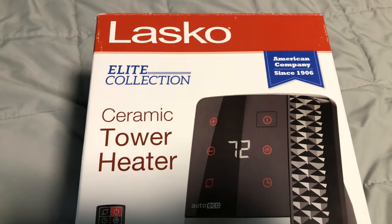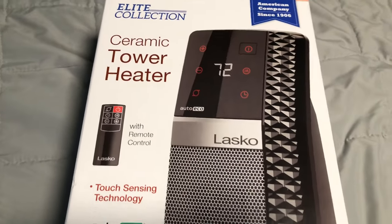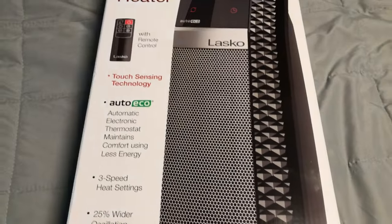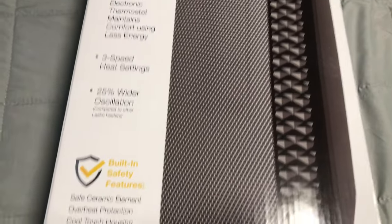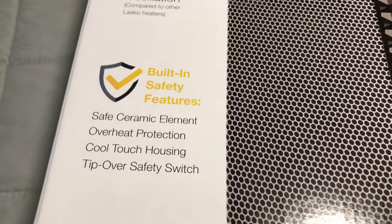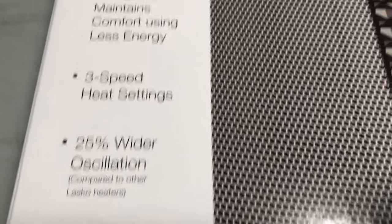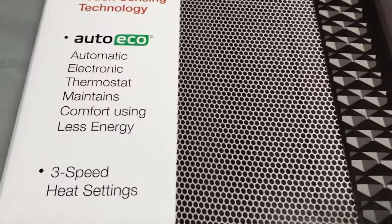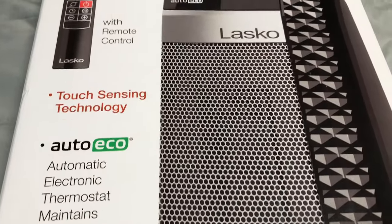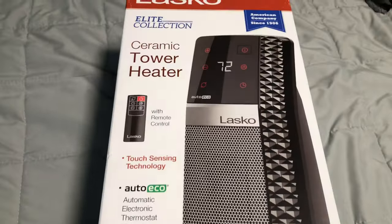All right, we have the Lasco Elite Collection ceramic tower heater from Costco. You saw the price, you saw the display — there's a good amount of them. We're going to take it out of the box and check it out. Let's look at some of the features: built-in safety features, 25% wider oscillation, three-speed heat settings, auto eco mode, touch sensing technology, and it also has a remote. Let's open it up.